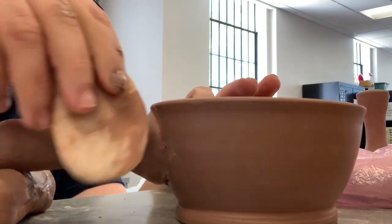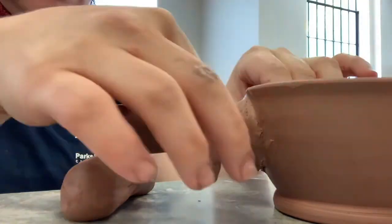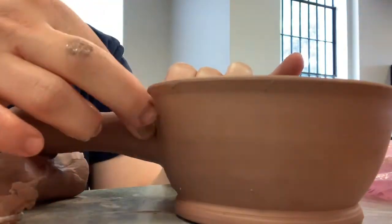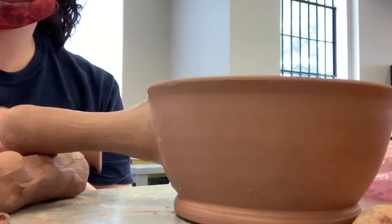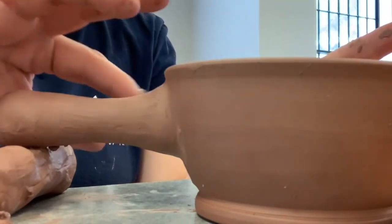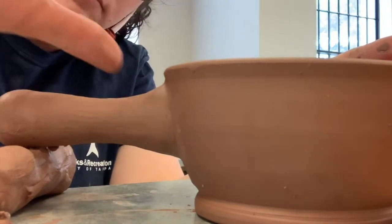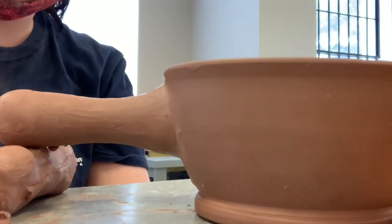I don't want it to look like I put two pieces together. And that's how you make a french onion soup bowl. Keep cleaning it up till you've got it looking how you want to, and then it'll go into the bisque fire. Thanks for watching — hope you guys enjoyed this project, and if you have any questions I'll be here in class to help. Bye!